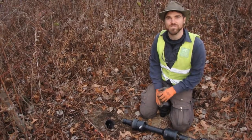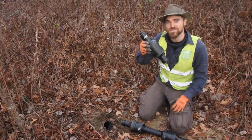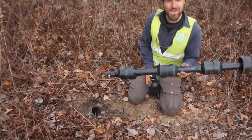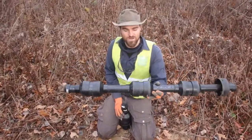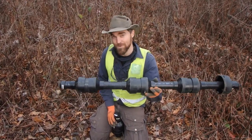Hey everybody, Jonathan here from Wildlife Preservation Canada. We're at the Ojibwe Prairie and we are going to hibernate some snakes. If you haven't checked out our last video, take a look and you can learn a little bit more about our artificial hibernaculum.